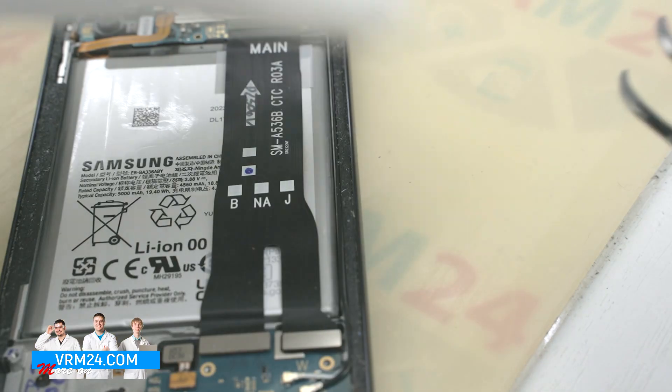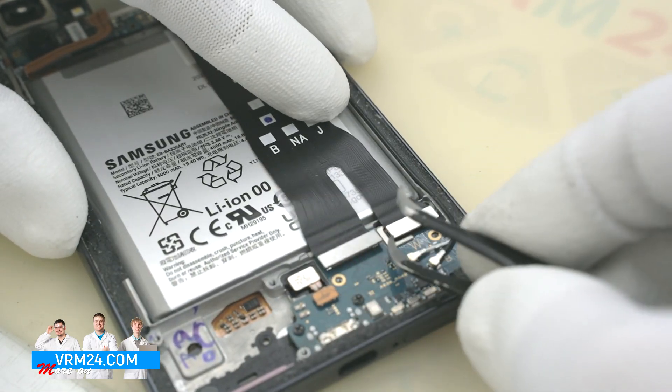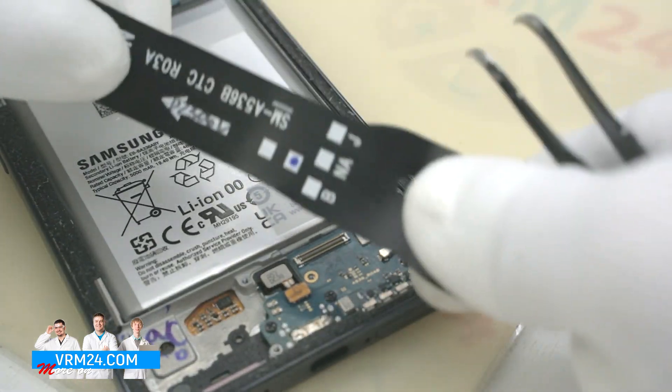Now we can disconnect the connector on the motherboard, the connector to the subboard, and the connector to the display, and remove the interboard cable. The arrow on the cable indicates the direction to the motherboard.